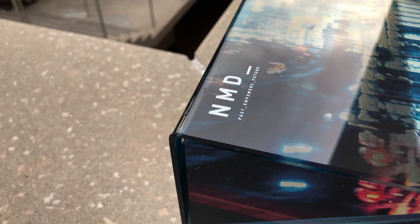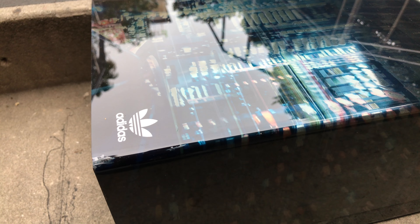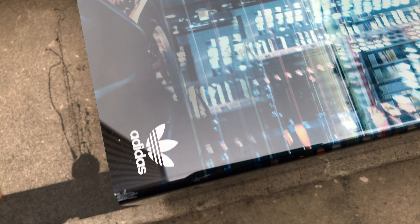But before we get into that, I want to talk about this box — it's a really cool box. No really, look at the box. It has a graphical overlay of a cityscape at night that plays into the storytelling of the NMD as a shoe that's built for the urban nomad, or the guy or girl who just loves to walk around the city in joggers and boost.